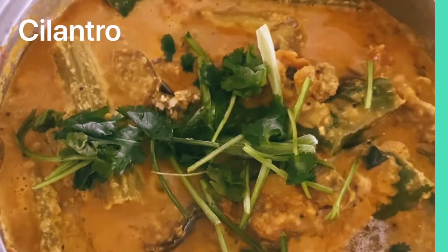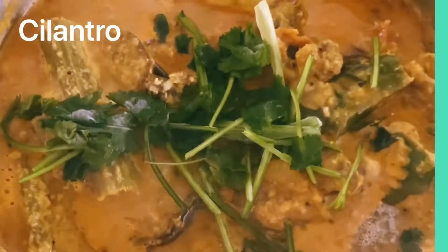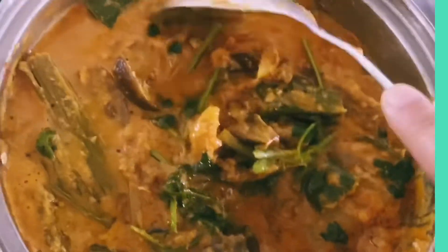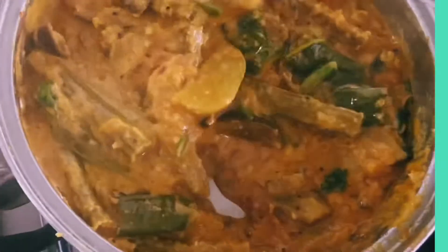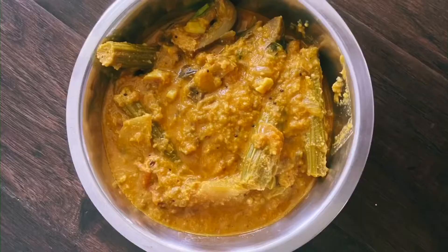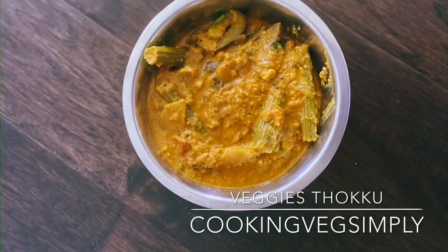I have a finishing touch with this. Try it with a nice flavor. It is very helpful. Let's try it with rice. See you guys, thanks for watching Cooking with Simply.